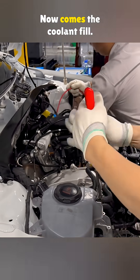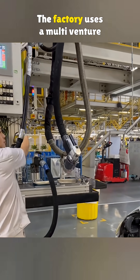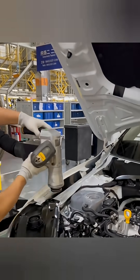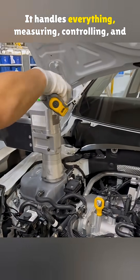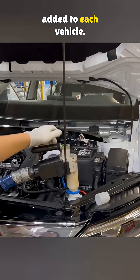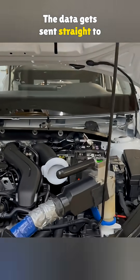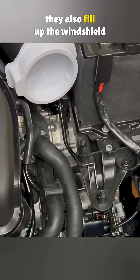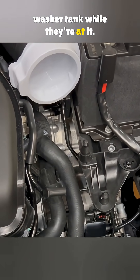Now comes the coolant fill. The factory uses a multifenture system from a German company called Sterilene. It handles everything — measuring, controlling, and logging the exact amount of coolant added to each vehicle. The data gets sent straight to the central control system. And they also fill up the windshield washer tank while they're at it.